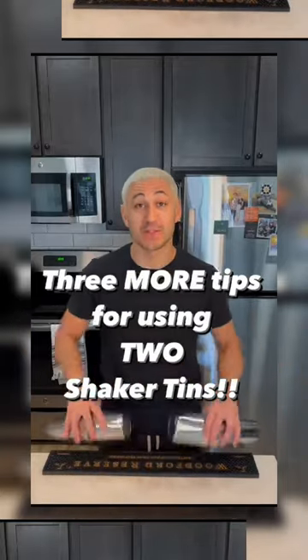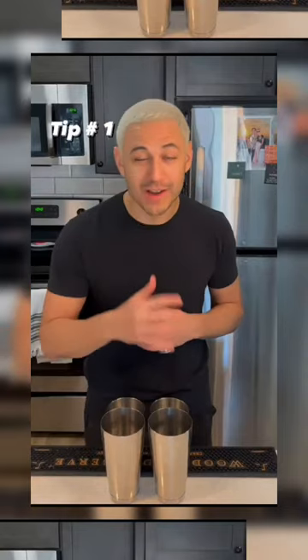Here are three more tips on how to use two shaker tips. Tip number one: do everything together.